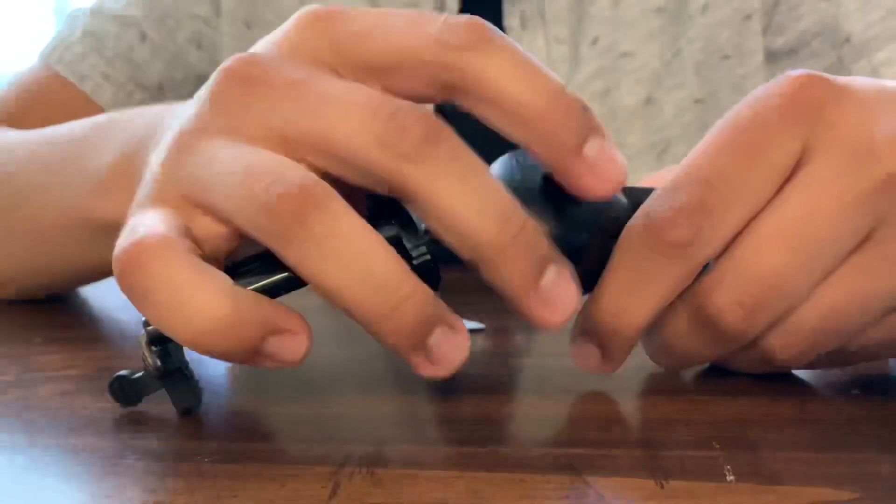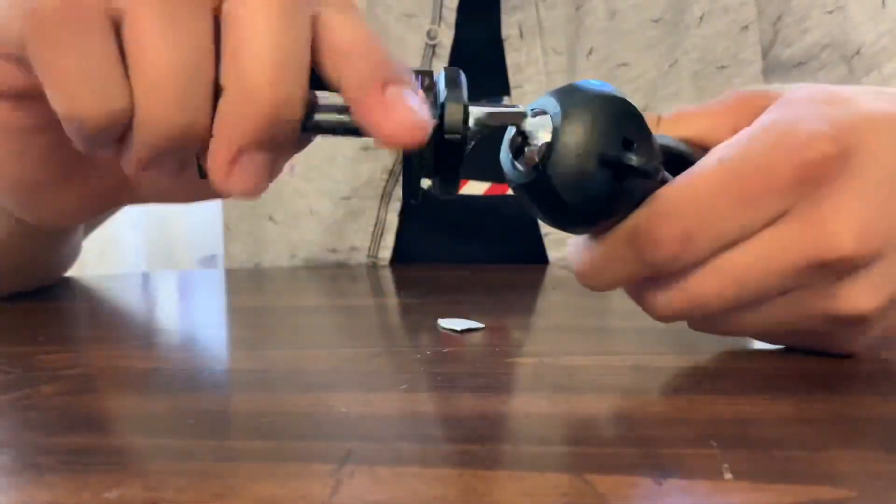And there's a lock, so if I want to lock them... So I'm currently recording this video with no hands, and I'm holding it with my new tripod.